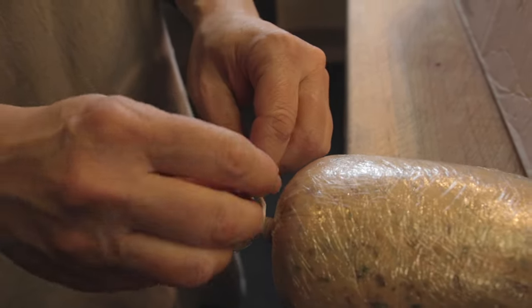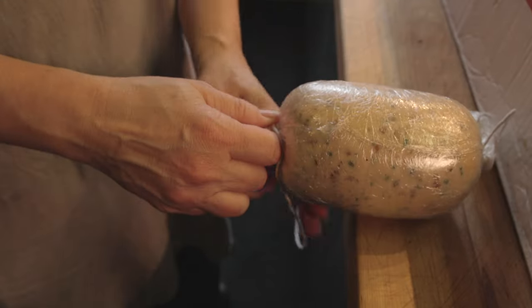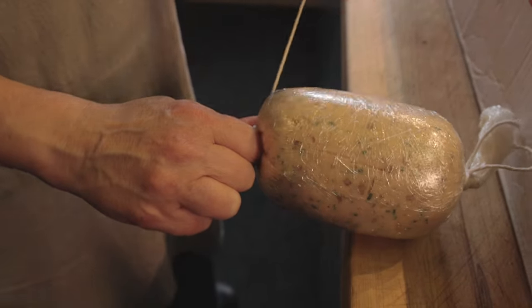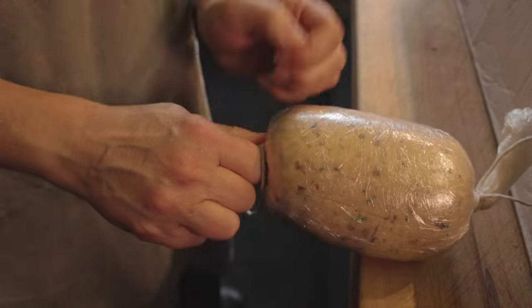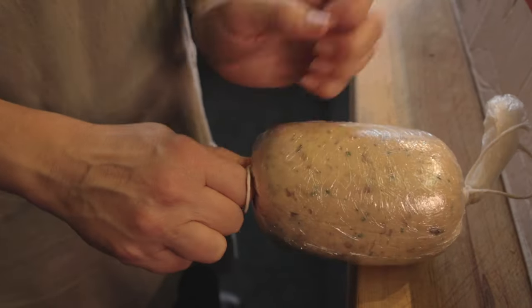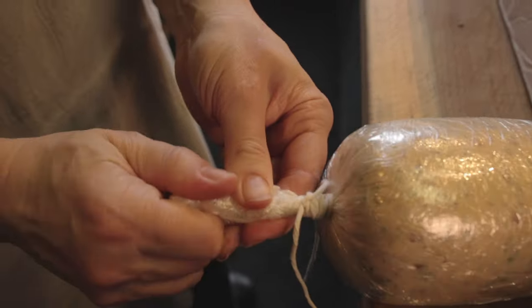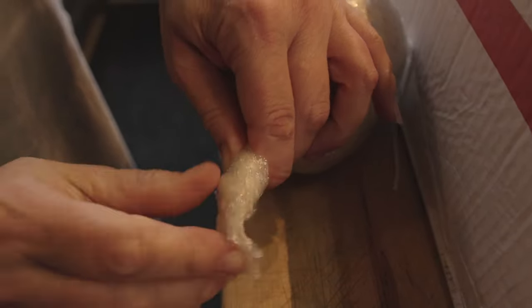One more knot — just a simple double knot is all it takes. I'll forewarn you, if you're not fussy with it and you get water in there, it's not my fault. You need to practice the technique because it's centuries old. You're going to want to twist it up as well, because this is further protection against water getting into your boudin.